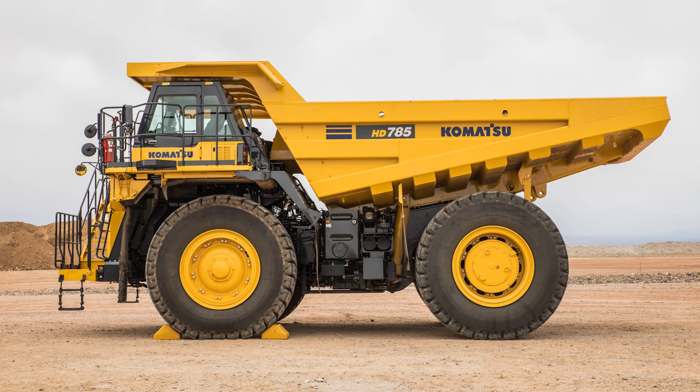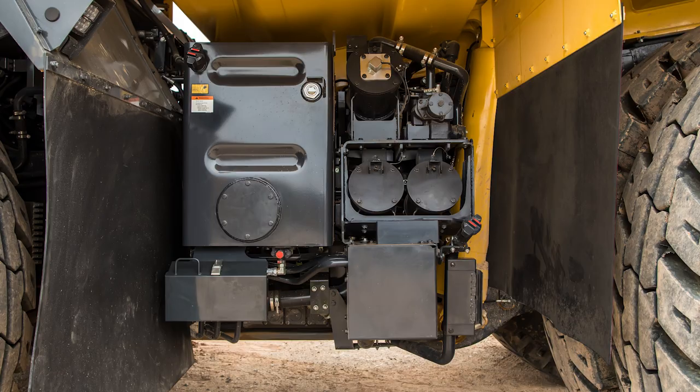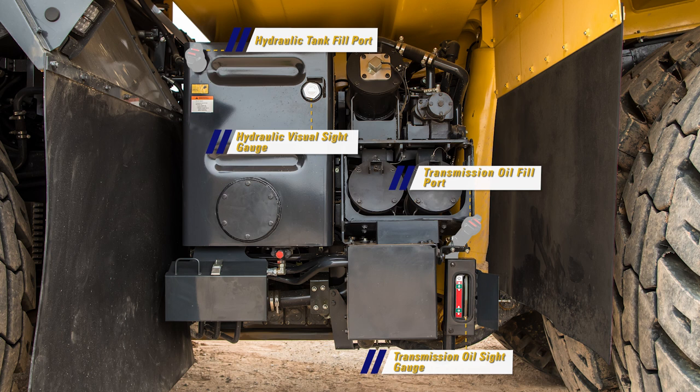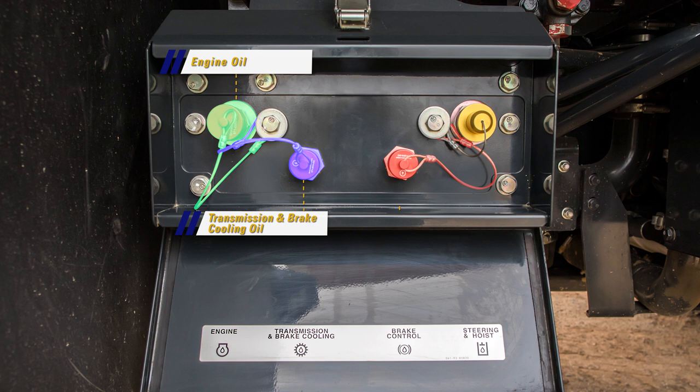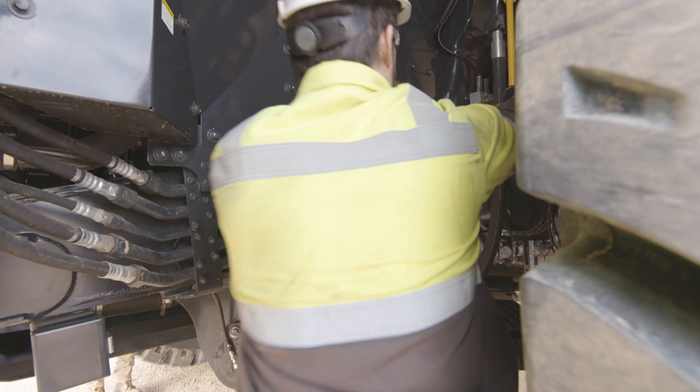Moving to the left side of the truck, between the front and rear tires, are a few items to be mentioned. Here is where we find the transmission oil sight gauge and fill neck. You will also find the visual sight gauge and the fill neck for the hydraulic tank. A new feature on the HD 785-8 is the ground level service center, which includes a quick fill adapter for the engine oil, transmission and brake cooling oil, brake control oil, and the steering and hoist hydraulic oil.